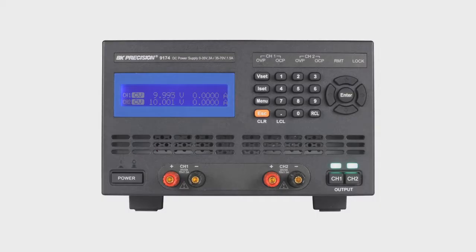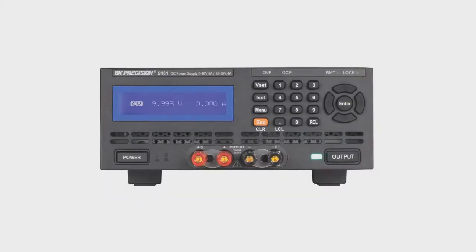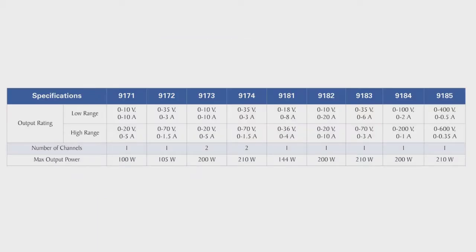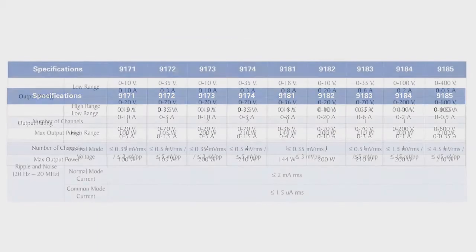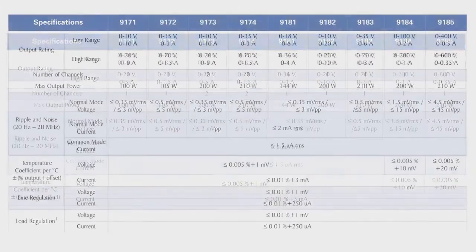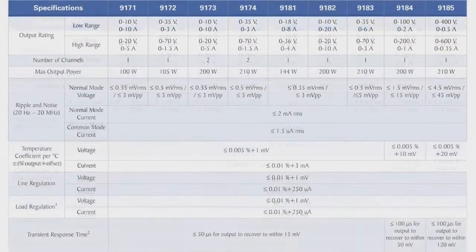The 9170 and 9180 series of programmable, dual-range DC power supplies consists of nine unique models producing up to 210 watts of output power. With their exceptionally low ripple and noise, low temperature coefficient, strict regulation, and fast transient response time characteristics, these supplies deliver clean, stable, and precise output power.